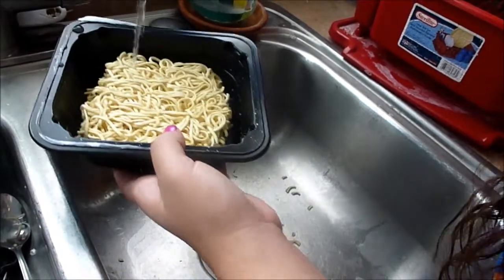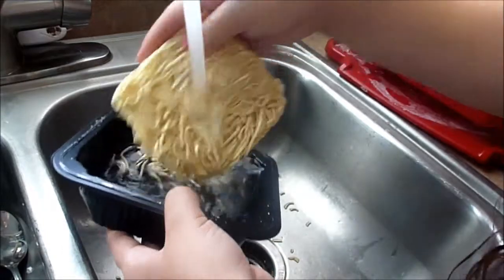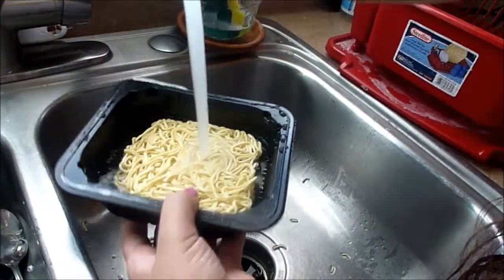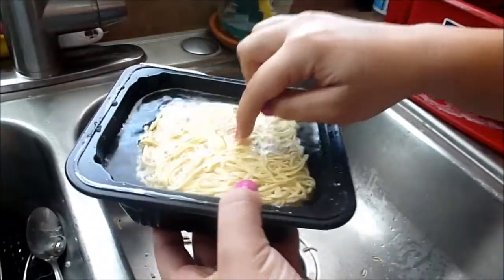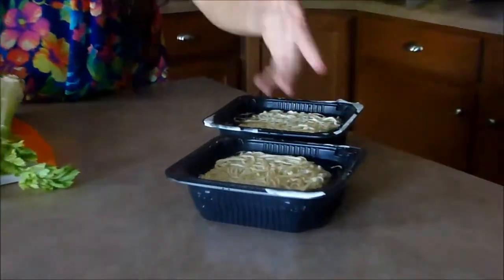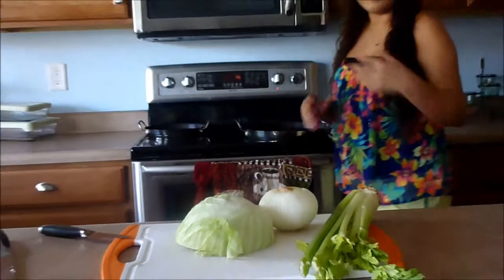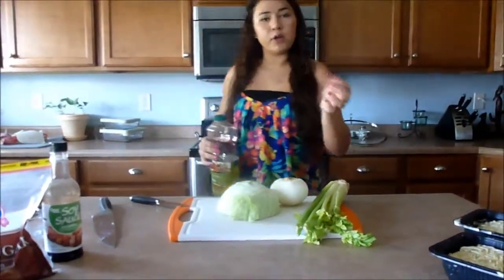After taking the packaging off and throwing it away, all we're gonna do is rinse the noodles off and then leave them in water to soak. Put enough water in there to cover them — they will float, but just let them soak. The reason I want them soaking is so that they're thick and thawed out, so by the time we put them on the pan — which is on medium heat now — they'll be ready. Otherwise you're just gonna get frail, burnt noodles.